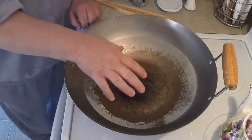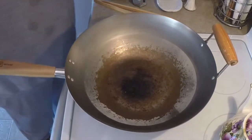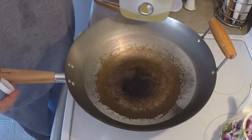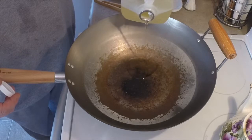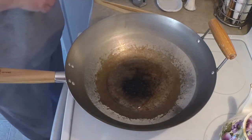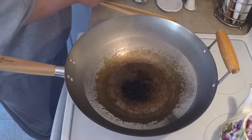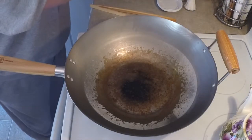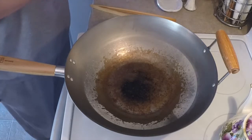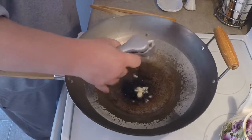You're going to be shallow frying, so you'll probably want about four tablespoons of oil in there. Get that oil moved around — add your oil to a hot pan. I'm going to go ahead and add some garlic to add that flavor to the oil.